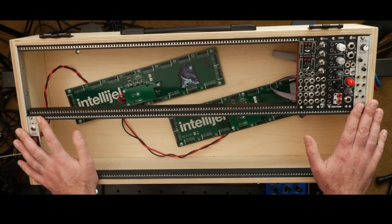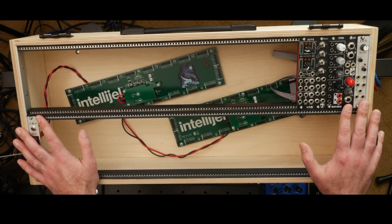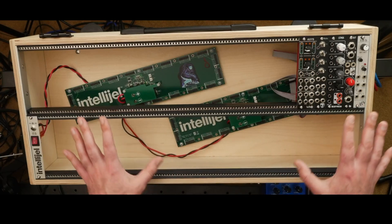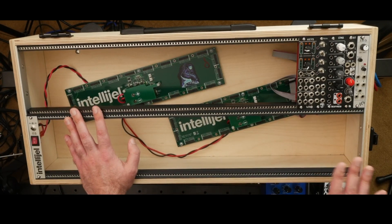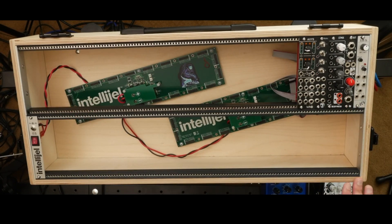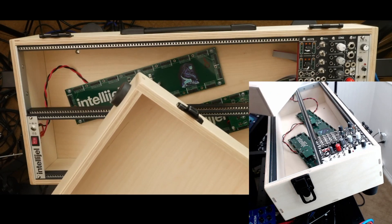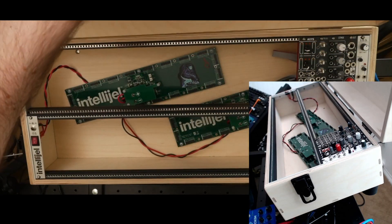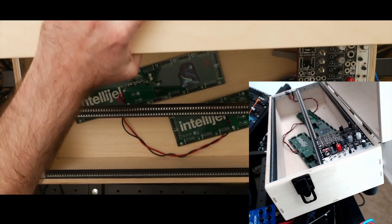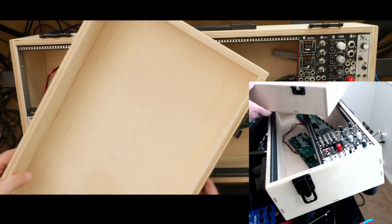Now let's talk about features — this is one area where you can really make something yours. The difference between buying and building a case can be the features you put in to make it fit what you want to do. I'll show you some features I've added to this case as well as ideas I'm planning for my next build. The first feature is the lid — there's one thing in particular I want to show you.